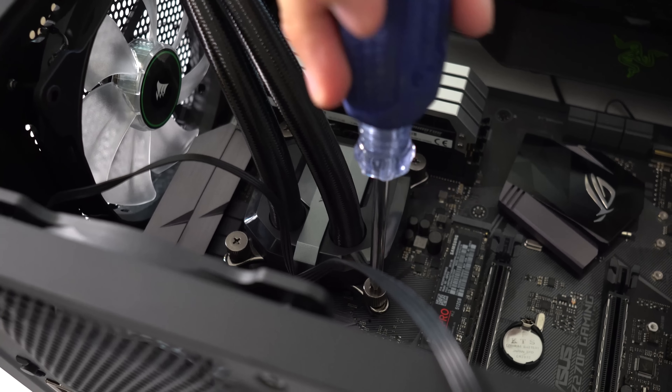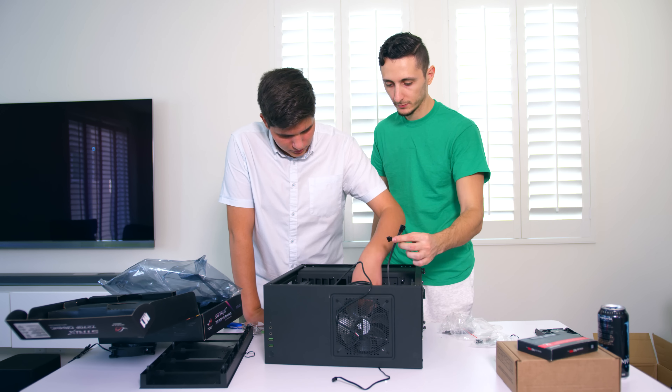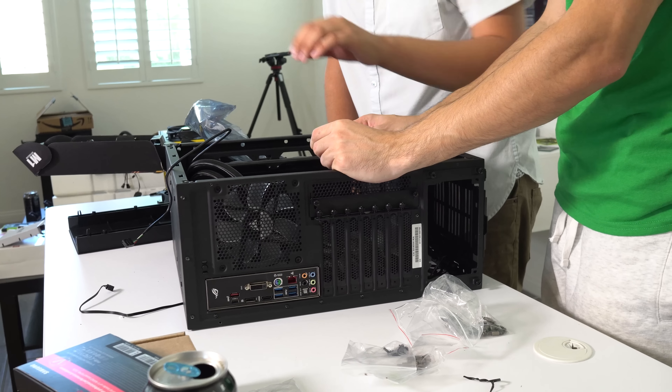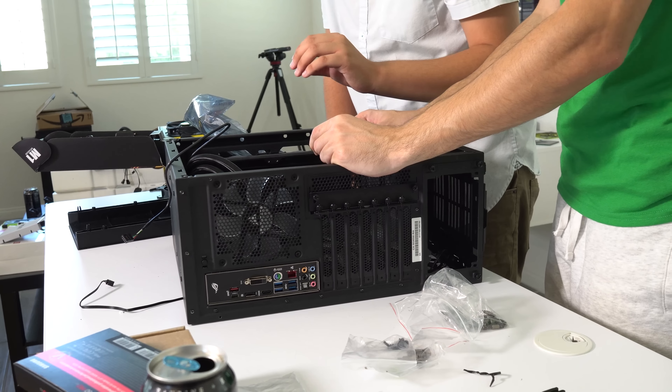Let's connect the fans first. Do you know what these are connected to? They're connected to the pins right here. There are two connectors - these are for the fans. But which fans? We're connecting this fan and this fan. Wait - this is coming from the cooler. You're right - these are the two fans right here.